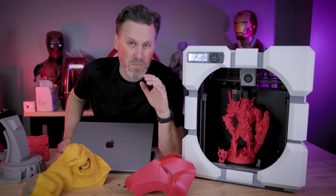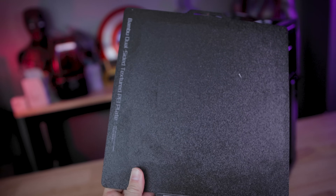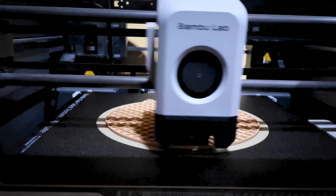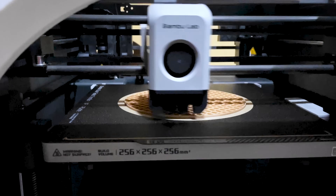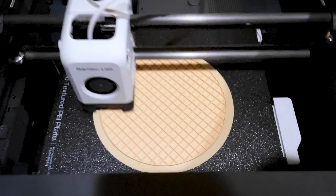The other big thing that the P1P comes with that the X1 doesn't is this textured build plate, which I love. I now have the exact same build plates on my X1 Carbons, compared to the default smooth sheets those come with.